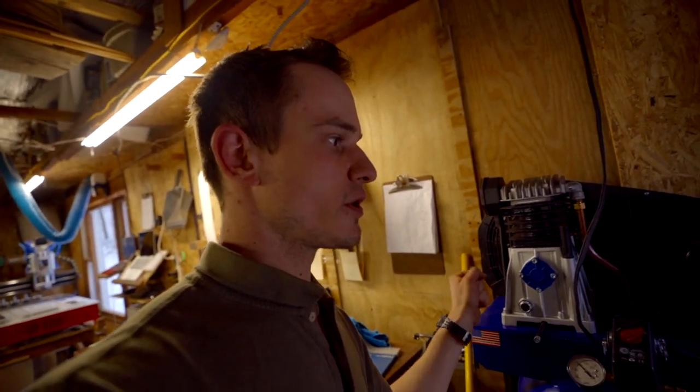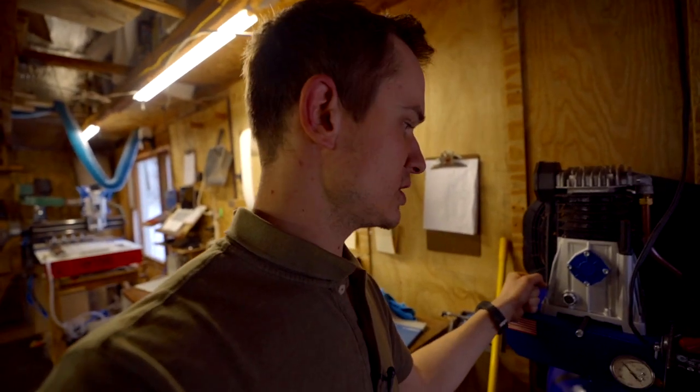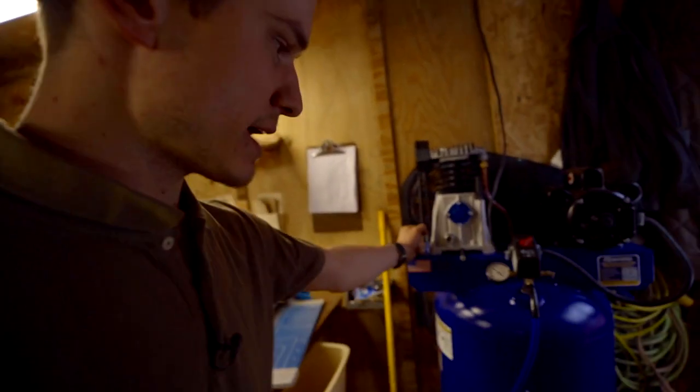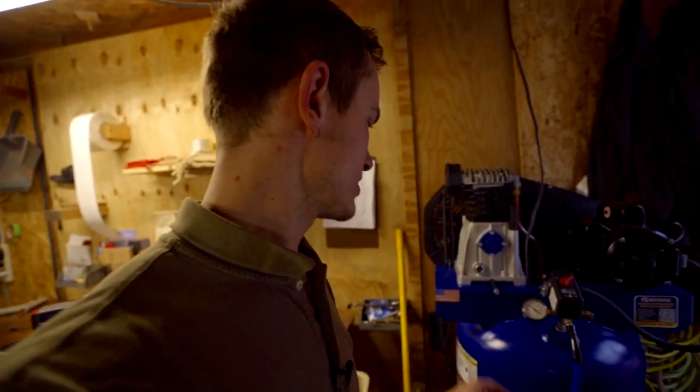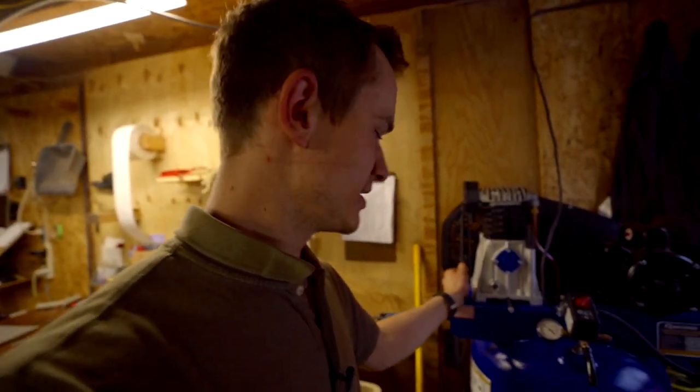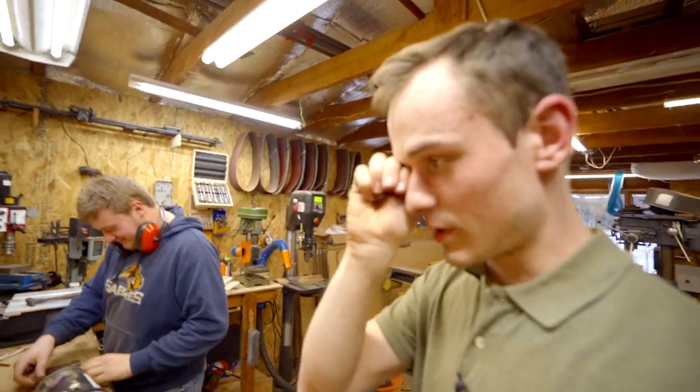I think this thing will do me for a few more machines if I get more machines, so pretty happy with the purchase. Coincidentally it's blue, which is a nice color, and it's also just the quintessential American product — got to keep the funds in there.